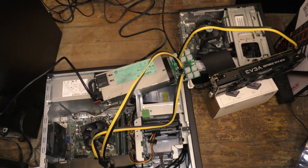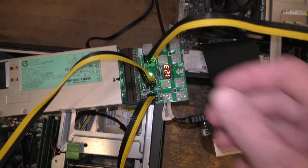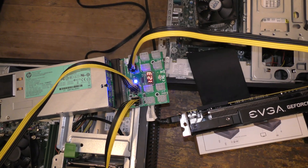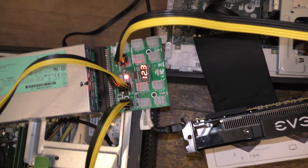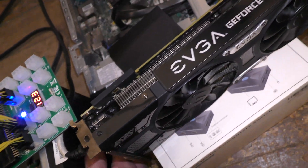I'm going to try to run all this at once and see what happens. I'll go ahead and power on this extra power supply with the breakout board first, then I'll boot up the two computers and we'll see what happens.